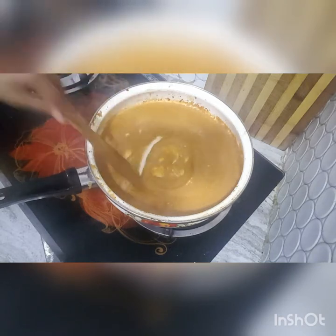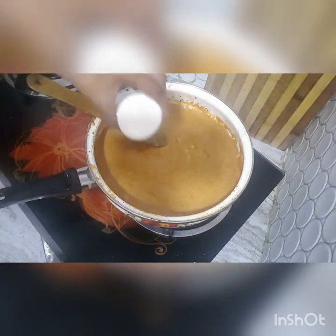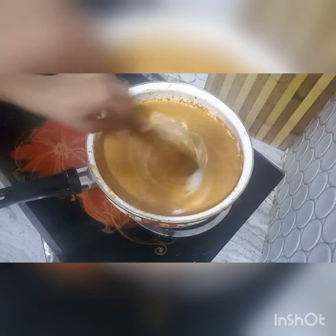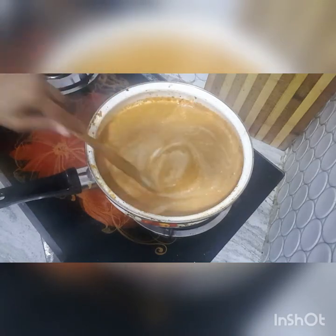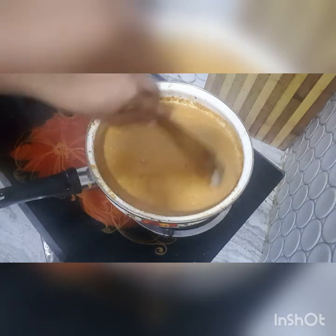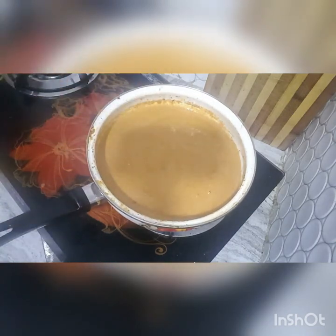Add 1 tablespoon of butter, then add a thick cream — 1/4 cup of cream. Mix and cook.